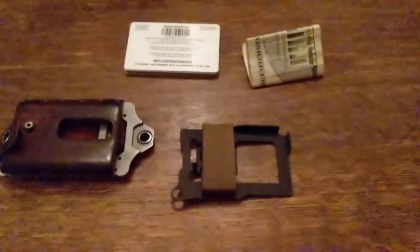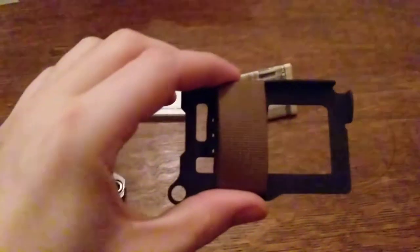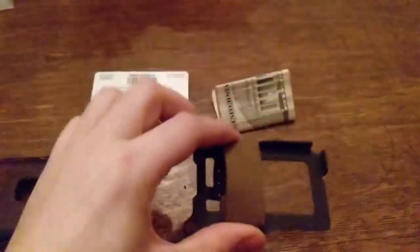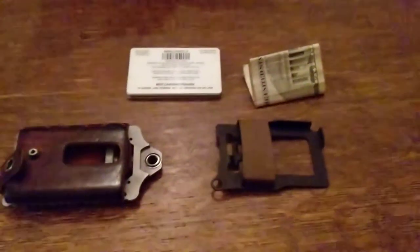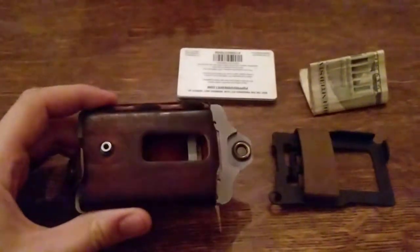What's going on YouTube? I just wanted to do a quick review of my Trayvac Summit wallet. Just bought this the other day. I've been a huge fan of Trayvac's products for quite a long time now.